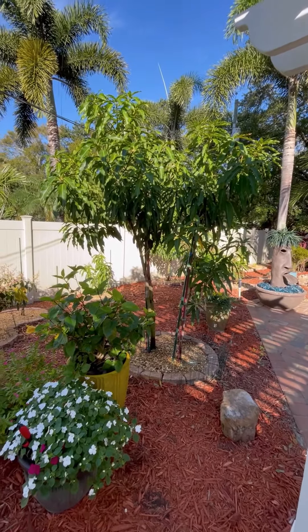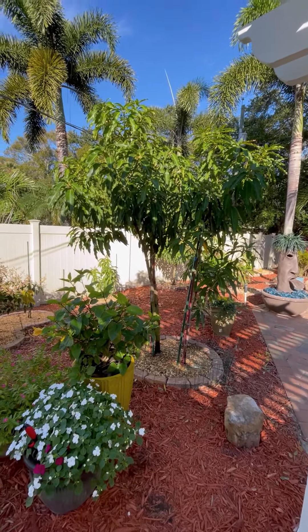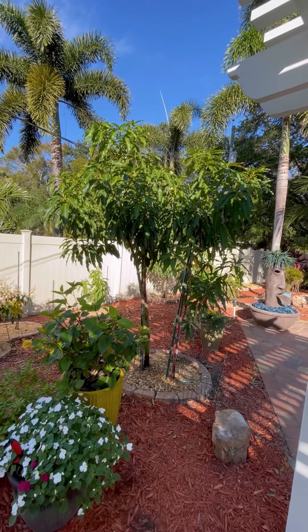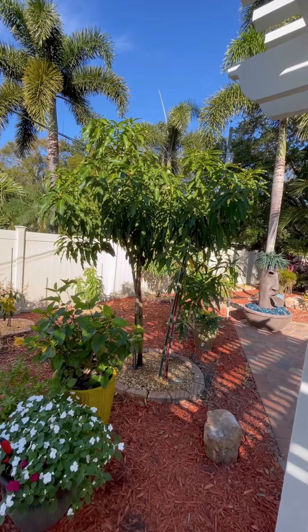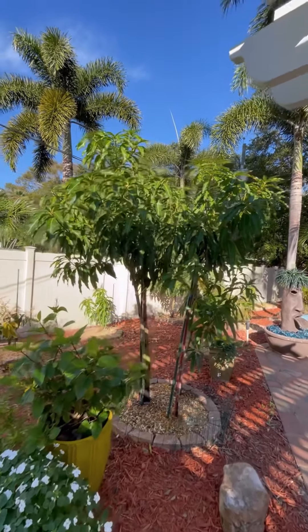Hi, this is Tony again. I'm at Mango Manor and I wanted to show you the Namduk Naui No. 4. We all know that I sprayed it with a sulfur nitrate. Well, it didn't do anything.